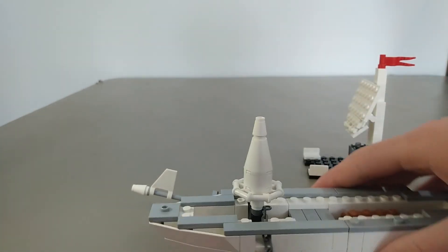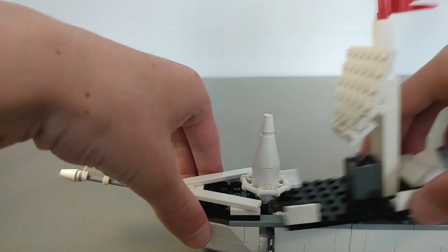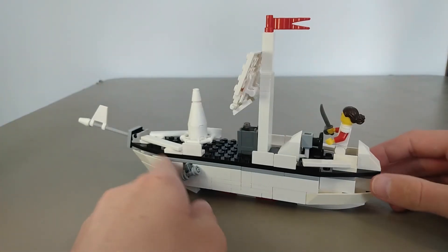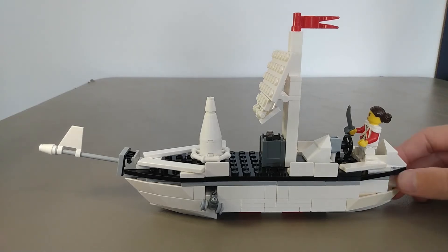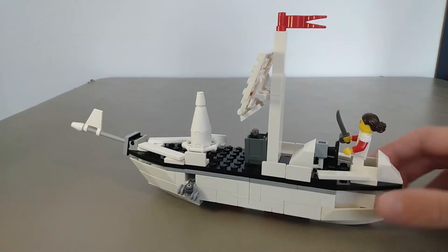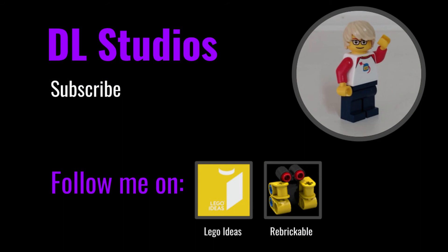Oh, I broke that — but then you can quickly put it back together, just like that. There you go, you're off to sail the seas. Be sure to hit that like button, hit that subscribe button so you guys don't miss my videos on Wednesdays. I'll see you guys next week. Bye.